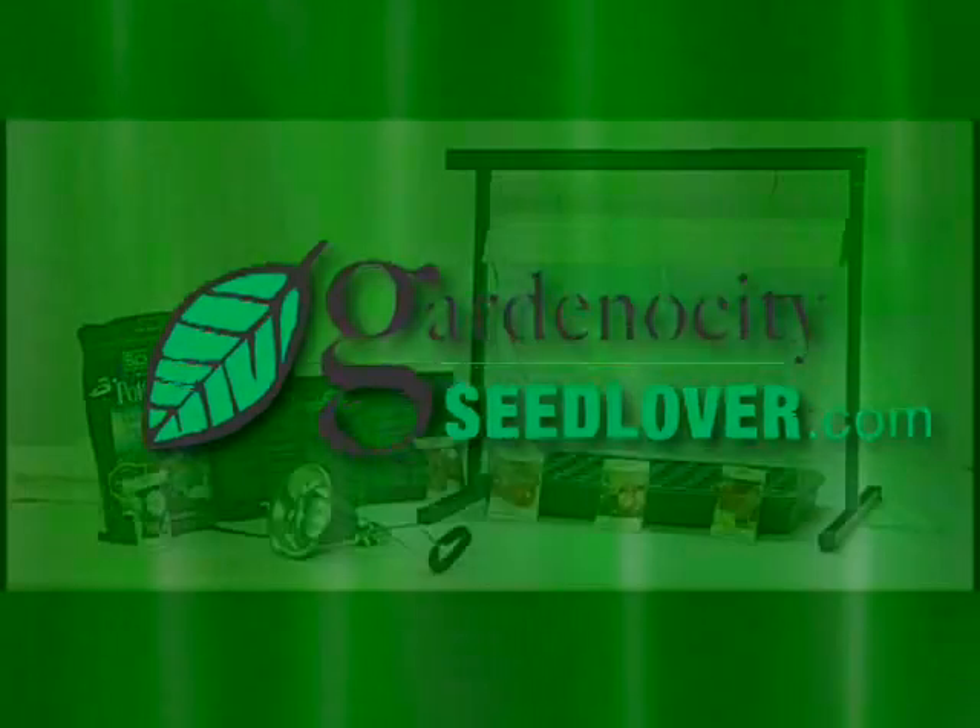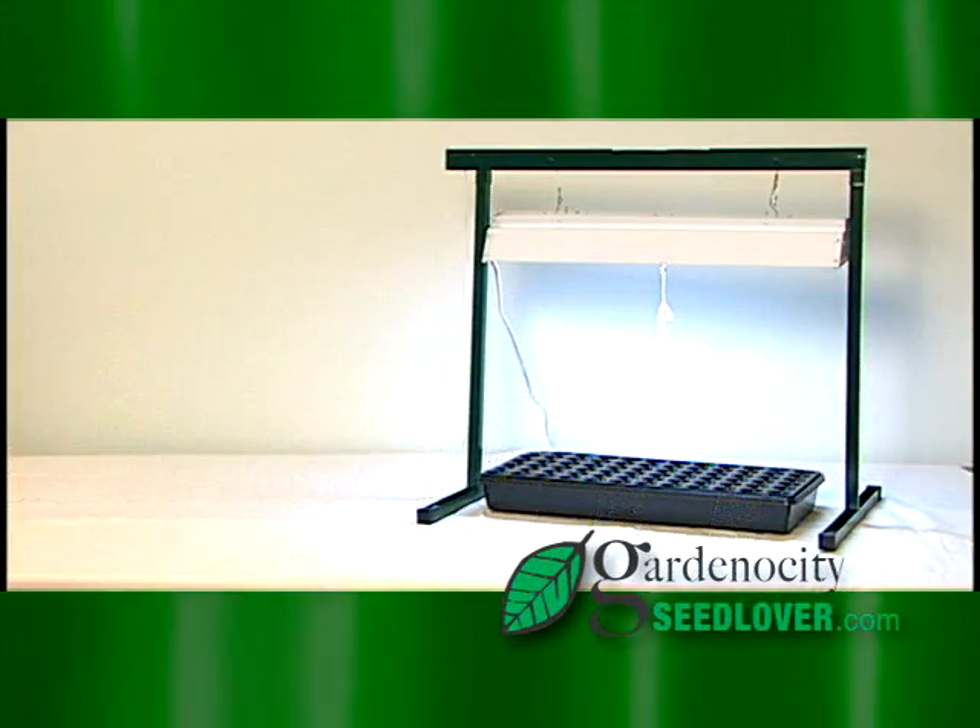At SeedLover.com, starting seeds indoors is as easy as one, two, three.